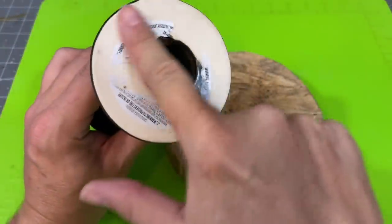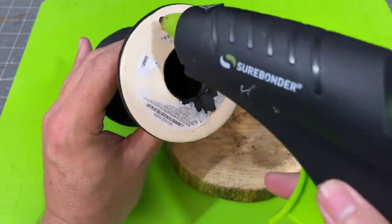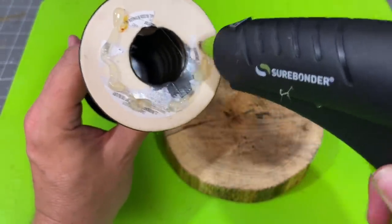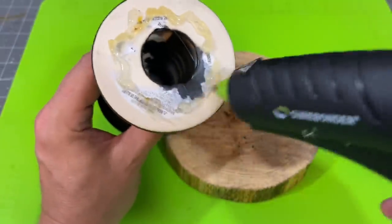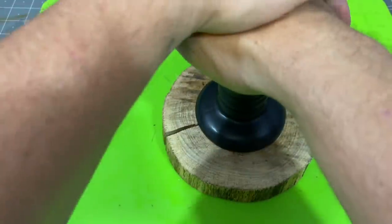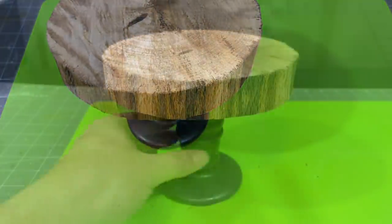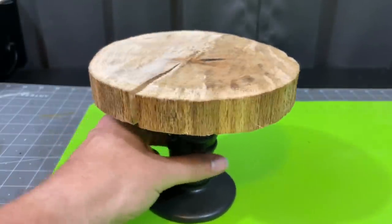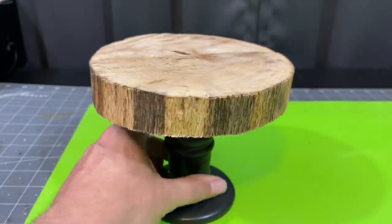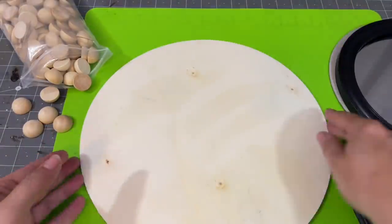When you peel away the sticker on the bottom of your candlestick, it reveals a hole and also covers a very flat surface — which is perfect for glue. I'm using wood glue by Shorebonder, and I'm going to glue my candlestick upside down onto the wood circle and just hold it in place until it adheres. Then you've got a really cool rustic-looking tiered candle holder. I'm super happy with how this looks on a tiered tray, and I think you could really use it anytime.